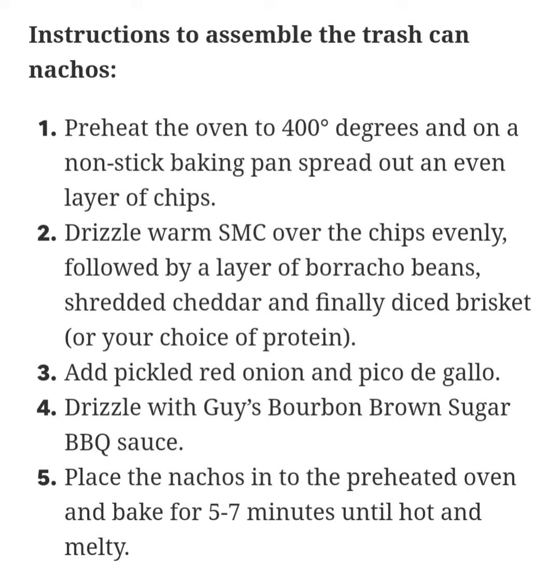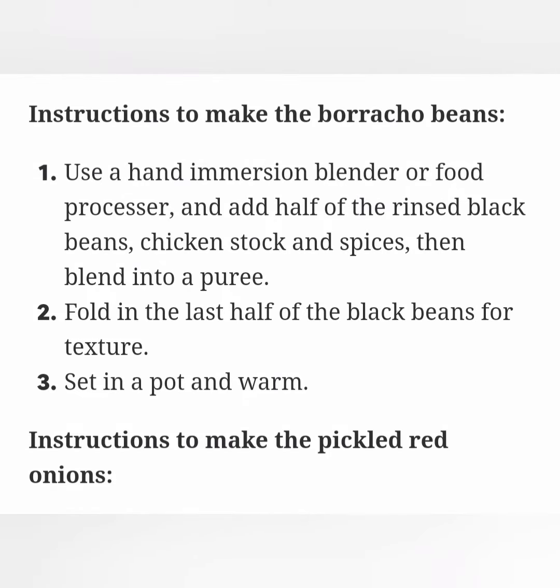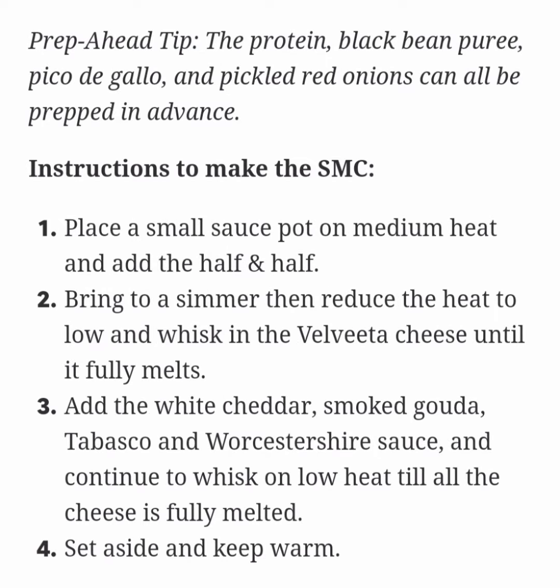Instructions to make the borracho beans. Use a hand immersion blender or food processor and add half of the rinsed black beans, chicken stock and spices, then blend into a puree. Fold in the last half of the black beans for texture. Set in a pot and warm.